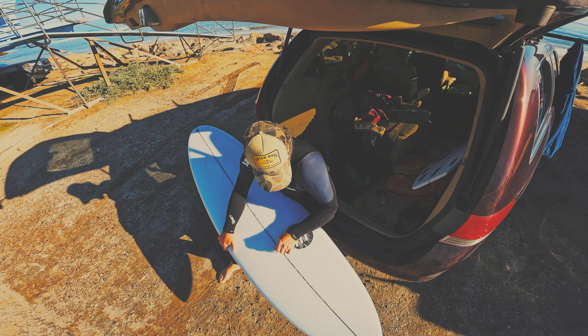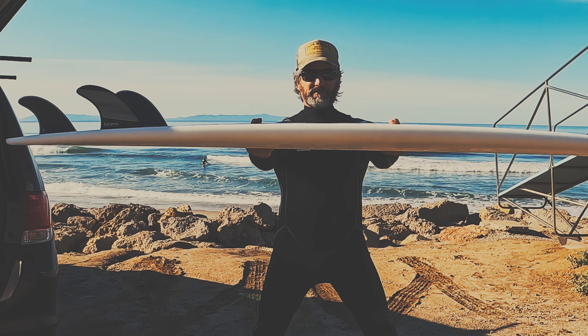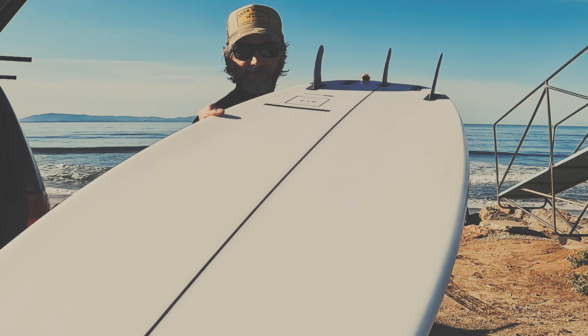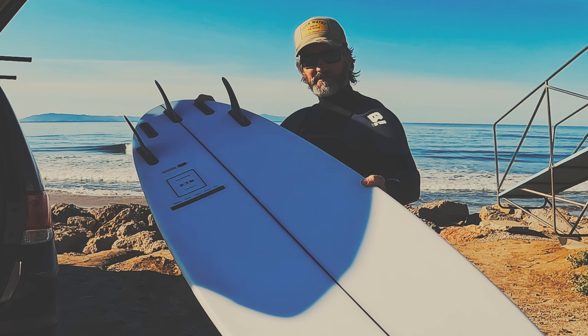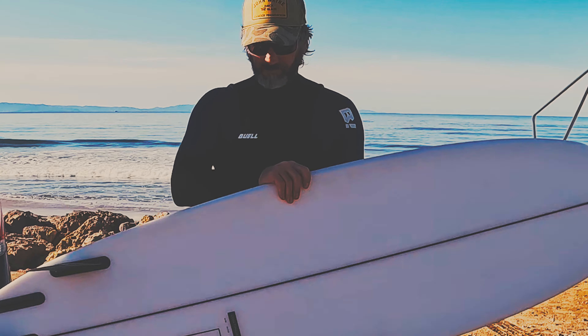It's that old saying, I'd rather be lucky than good. Well, I guess that applies because apparently I nailed it on the first one. And here we are dozens of boards later, and people keep saying the same thing: it's perfect, leave it exactly as it is.